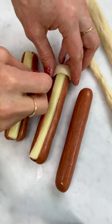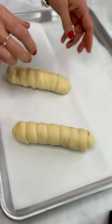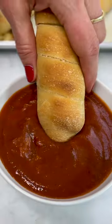Take that pizza dough and wind it all the way around, and then you're going to put them on parchment-lined baking sheets, bake them off, and look at this — so fun.